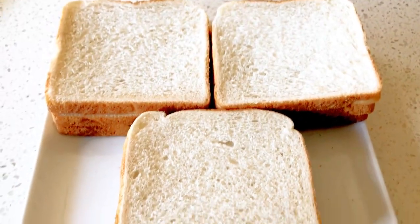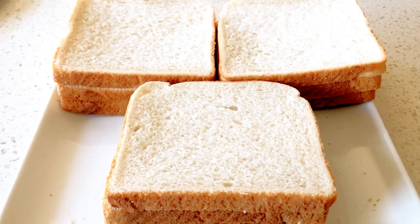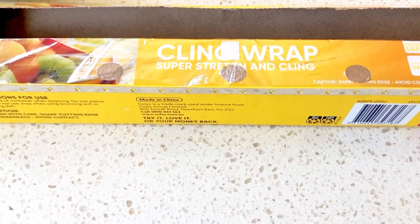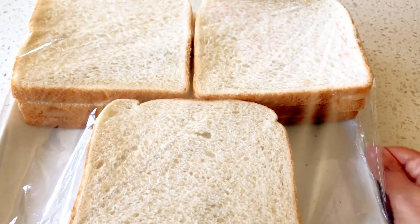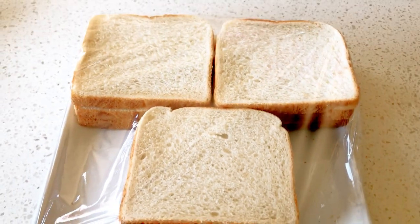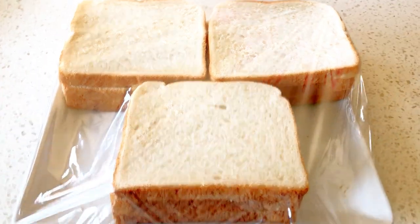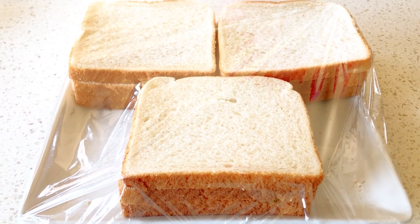I have prepared here three sets of the sandwiches — you can prepare as much as you want. Now let's wrap the sandwiches tightly with the help of some cling wrap. Once that's done, we will leave the sandwiches in the fridge for a few hours — say 3-4 hours is good enough. This will allow the sandwiches to set properly and will be easy while frying the pakoras.